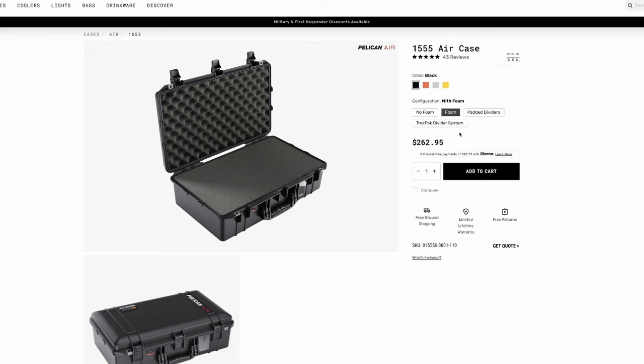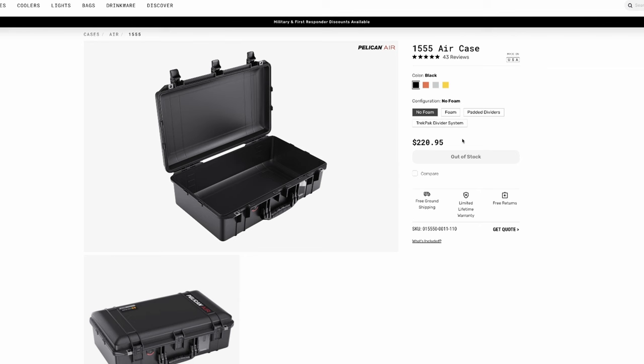Obviously Pelican isn't the only manufacturer of roto-molded cases like this one. However, they do have a pretty legendary name. Let's take a look at some other options. The Pelican 1555 is roughly $262.95 — about $263 including the foam. If you get no foam, the price drops to $220. You'll probably want the foam if you're going to be putting your FM9 in there.